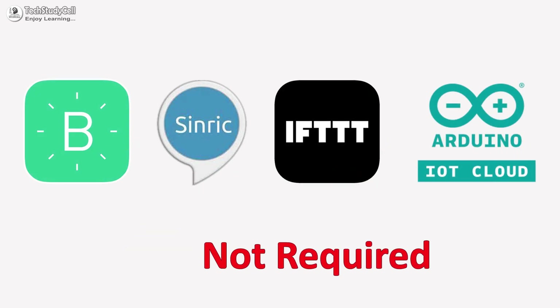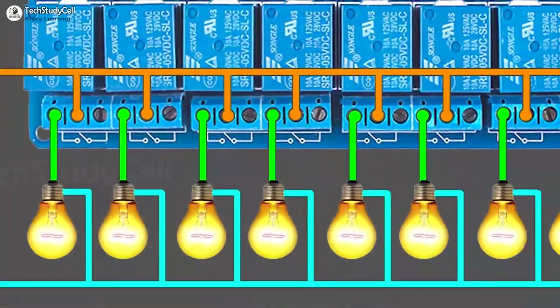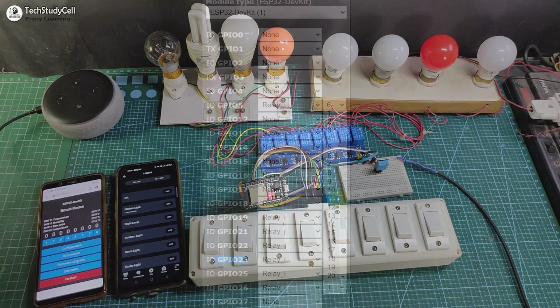I have not used any third-party app to make this project, and I will share the complete circuit diagram and all other details. But before going to that, let me show you how this project works.